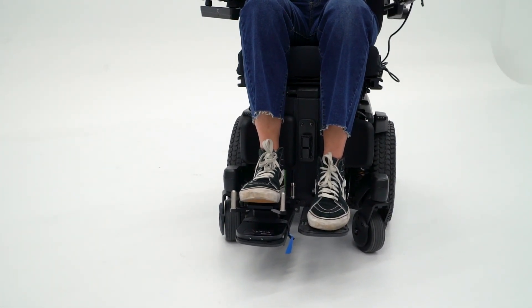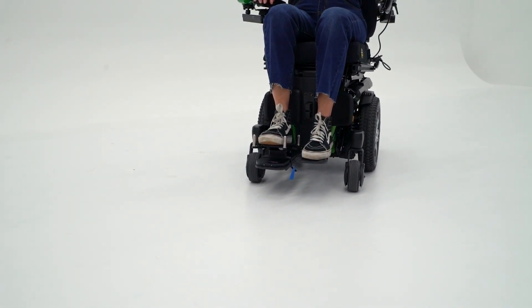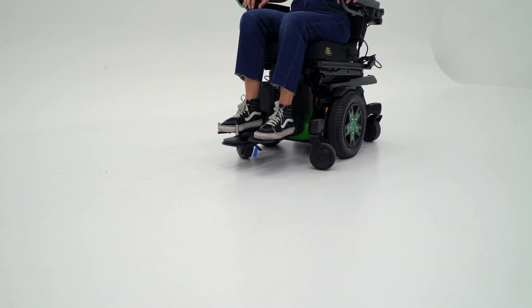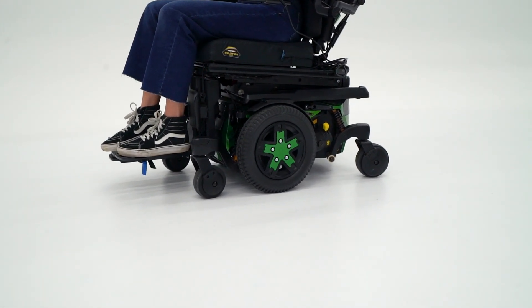As you can see, you're mainly using a plantar dorsiflexion movement and kind of an inversion-eversion or external-internal rotation of your foot and ankle for that proportional movement.